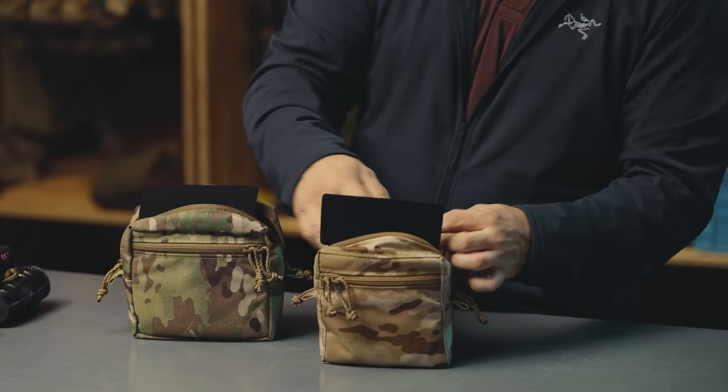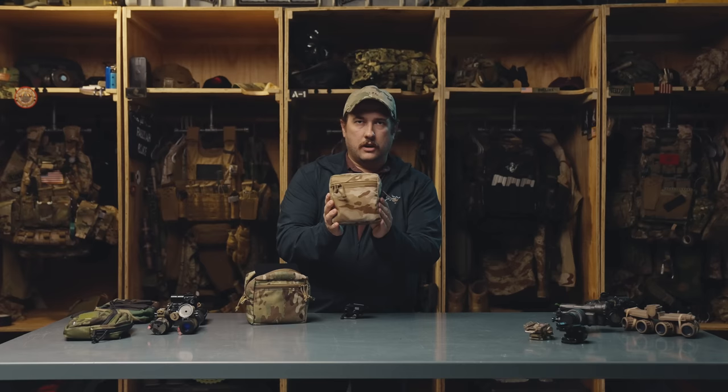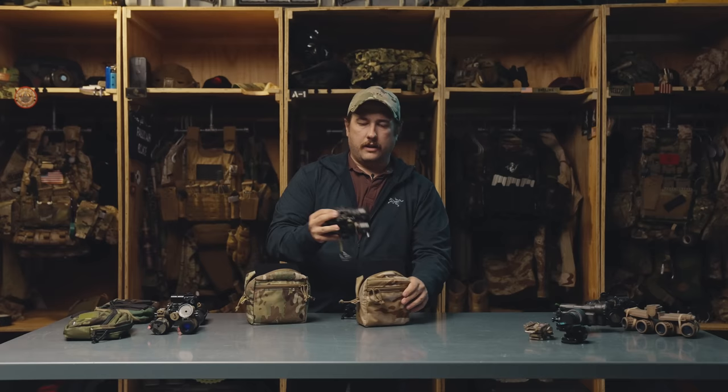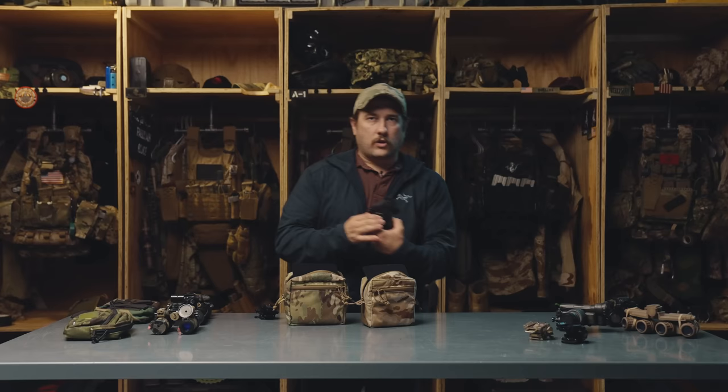Next we have DT-NVS's from Aston Black. It's kind of the same story as the 15s - they fit just fine in the GP Small and you can zip it all the way closed. You're not going to be able to store your mount inside with these in the small, but if you upgrade to a medium you have that space on the side where you can easily store a mount inside the pouch with the night vision.